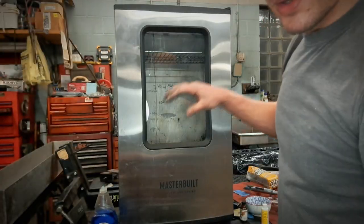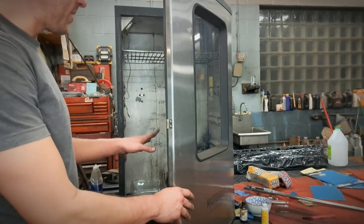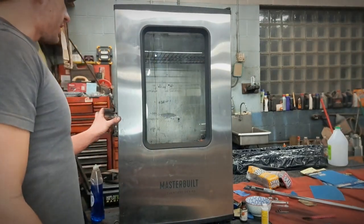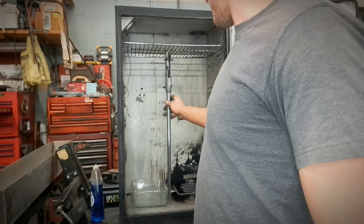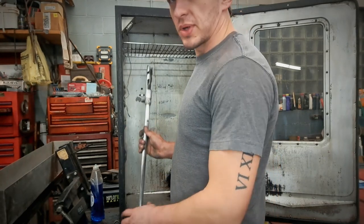That speeds up the process to about 45 minutes to an hour for rusting. After about an hour I'll pull it out and usually boil it. This is my cerakote oven — it's about 99 degrees in there right now. I'm going to hang the barrels in here — yep, just enough height. I'll hang this in here just like that and we'll get it rusted up.